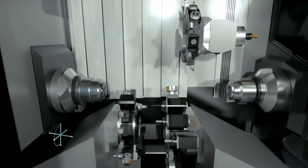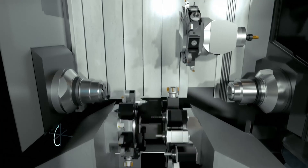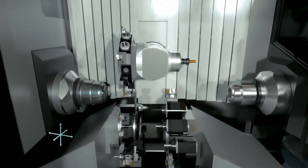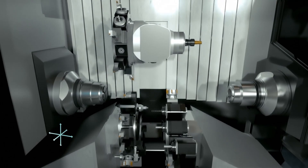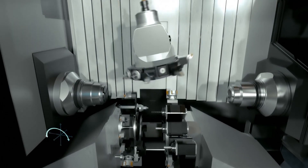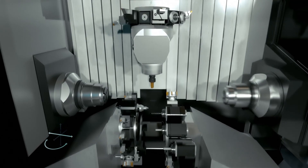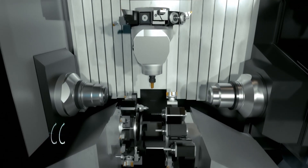Quick changeover, very strong, extremely accurate — the versatility of multiple tools in cut really improves your profitability on your parts.